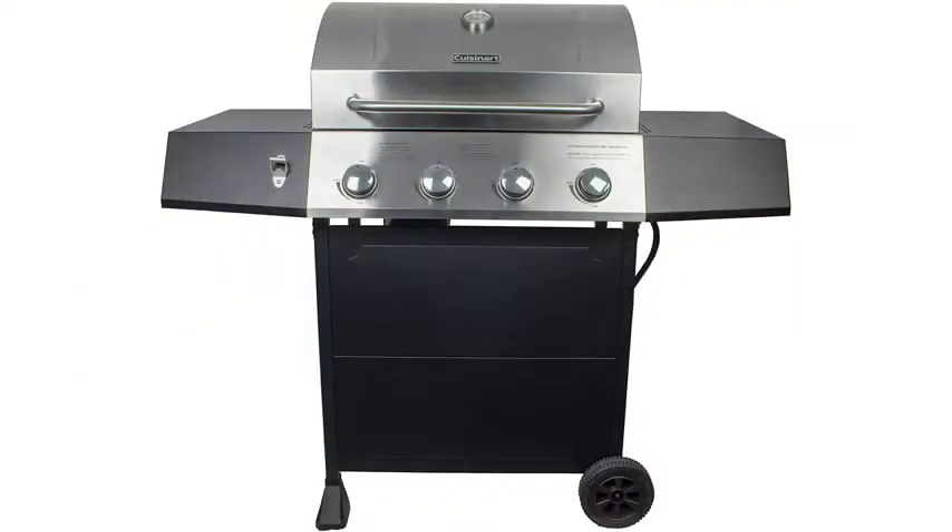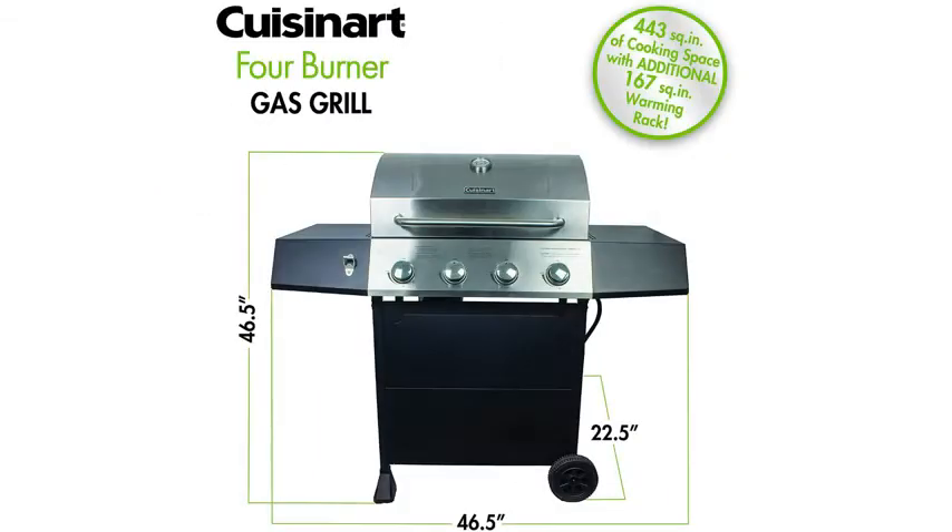That gives you a total of 44,000 BTUs of cooking power. The cooking space is 443 square inches with an additional 167 on the warming rack.